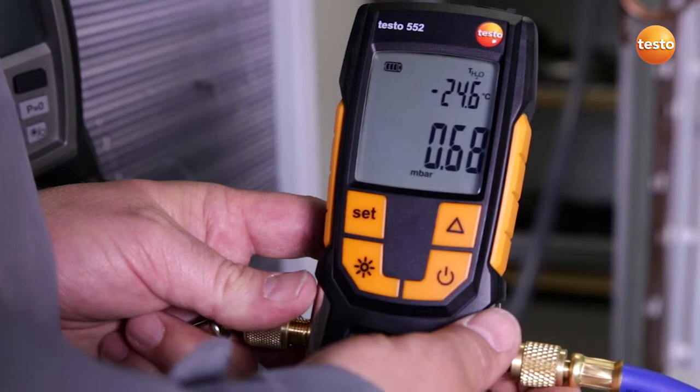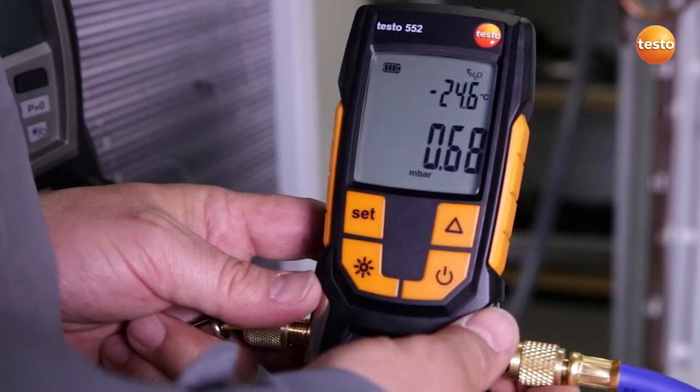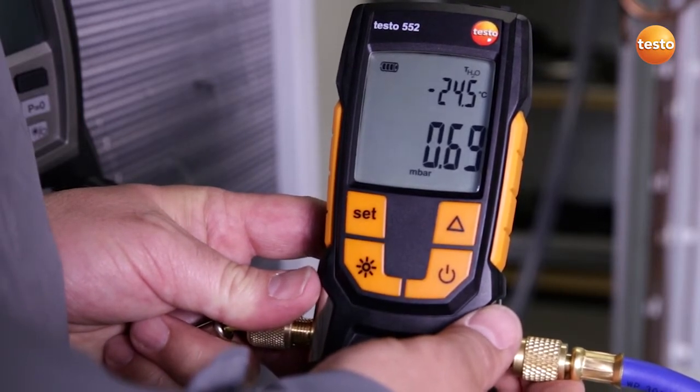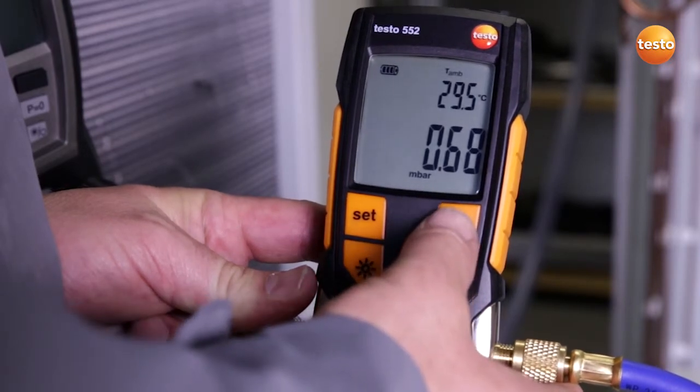What does the display show us? Right now the system has a pressure of 0.68 millibar, which corresponds to an evaporation temperature of the enclosed water of minus 24.5 degrees Celsius.